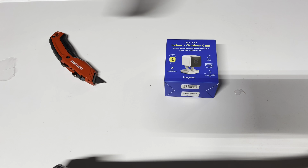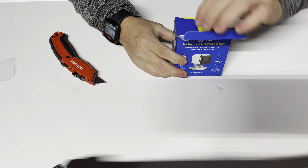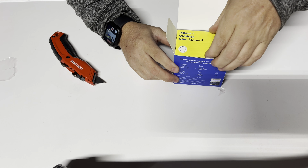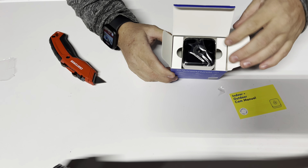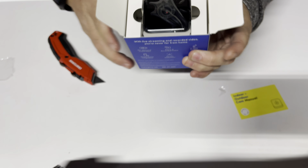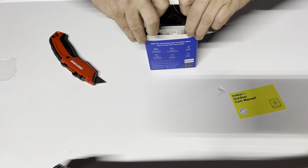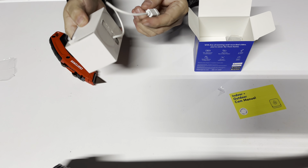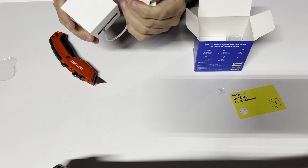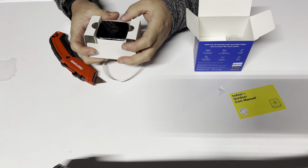So that is what it looks like unwrapped. Starting off when you open it up, it has the indoor outdoor camera manual. There is the camera — we will take the camera out. It has a little waterproof dongle on there. The lens is hard, not soft plastic. It says Kangaroo Security on it.